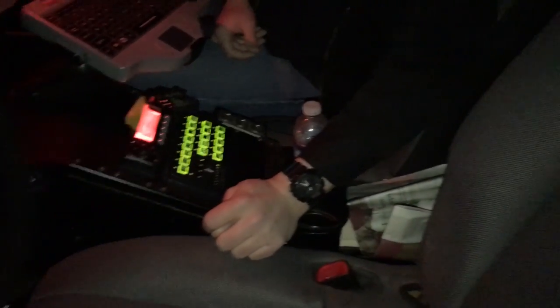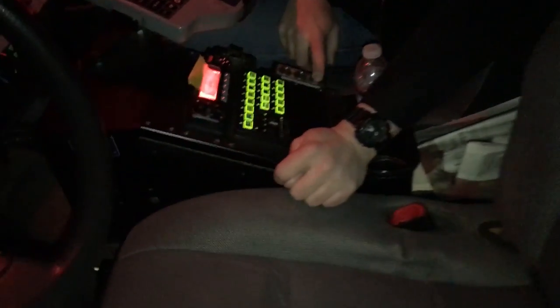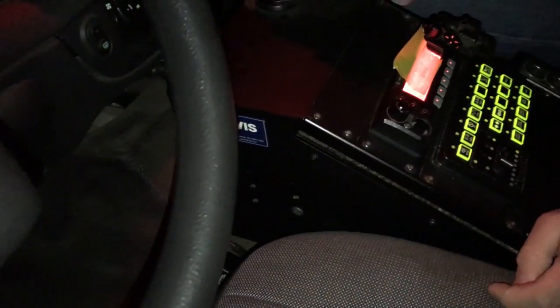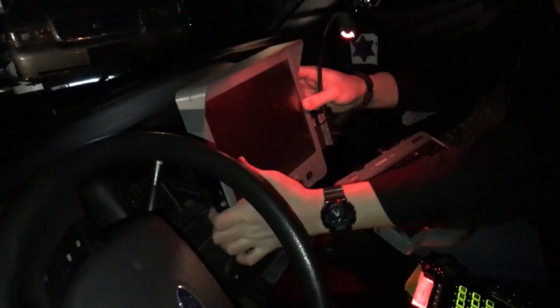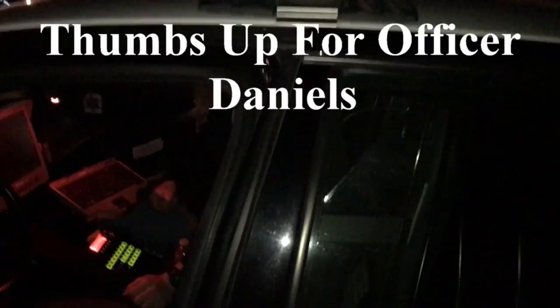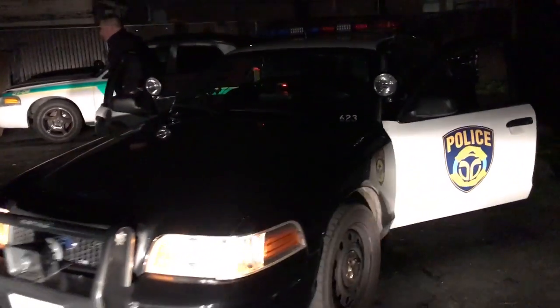Other than that, there are three sockets for cigarette plug-ins and all that stuff. The computer can move a little bit — it doesn't move as far as I'd like it to, but it's whatever. That's pretty much it. I wish this was my daily driver — I would have the best commute ever.